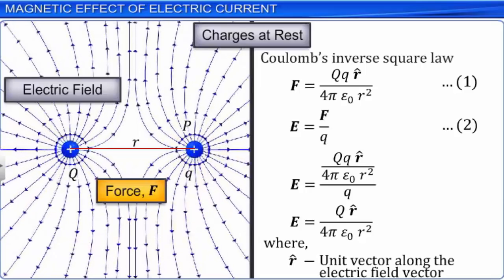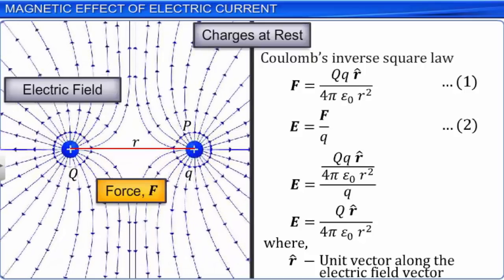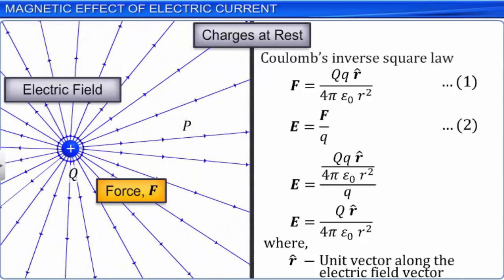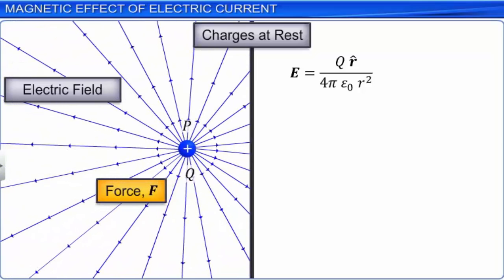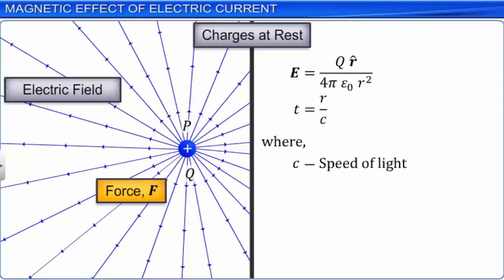Where R̂ is the unit vector along the electric field vector. The electric field has its own existence and is present even if there is no additional charge to experience the force. The field due to Q exists even in the absence of an additional charge. The field can convey energy and momentum and is not established instantaneously — the field takes a finite amount of time to propagate. If the charge is displaced from its position, the field at a distance R will change after a time T = R/C, where C is the speed of light. While dealing with electricity and magnetism at this level, we assume that the field due to a charge at a given point does not change with time.